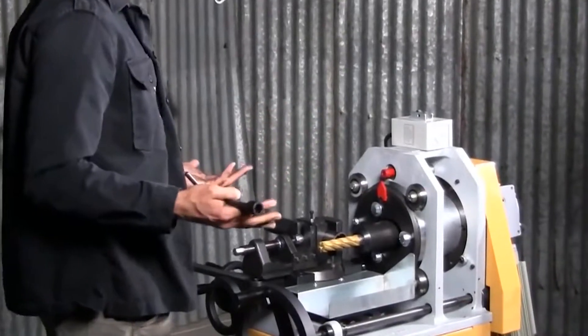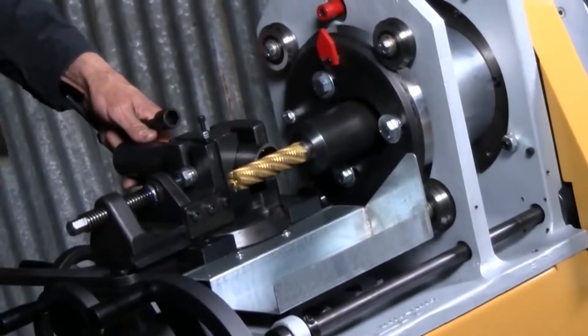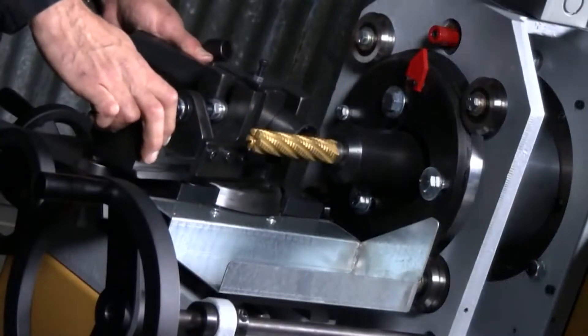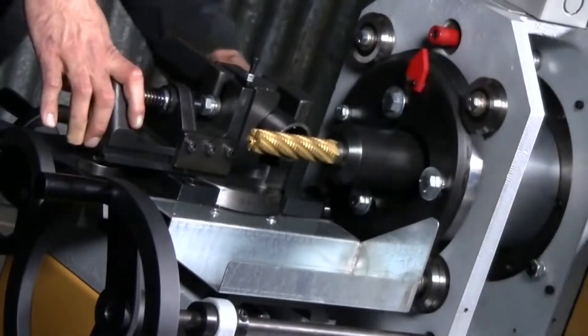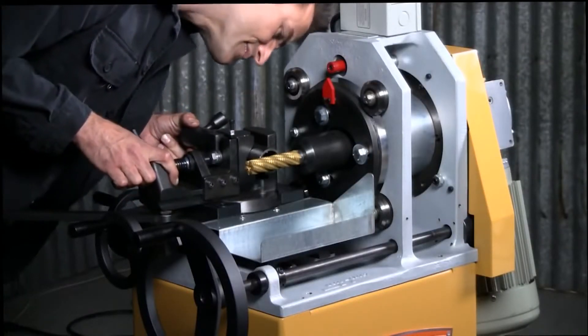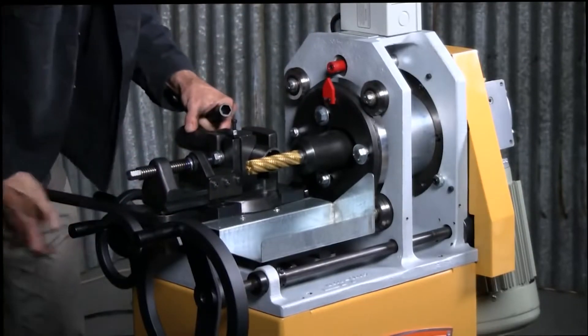The other thing this will do compared to, say, notching on a regular vertical mill, is that it has a normal cam lock and you can set your degrees. You can spin it either direction and add a little bit of angle really quick. There's a degree finder on the side that'll tell you. Let's go ahead and set it at five, just for the heck of it. Lock that down.